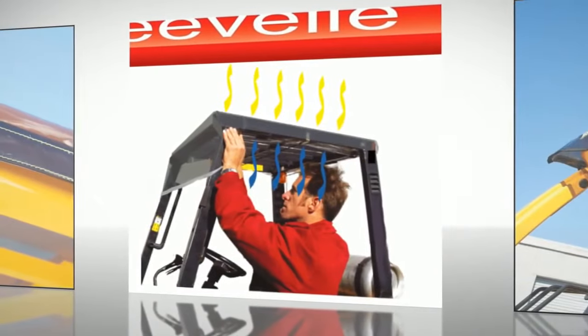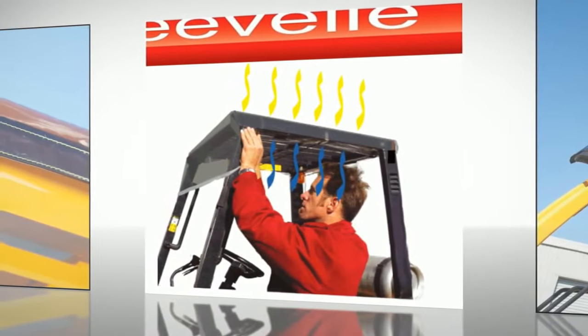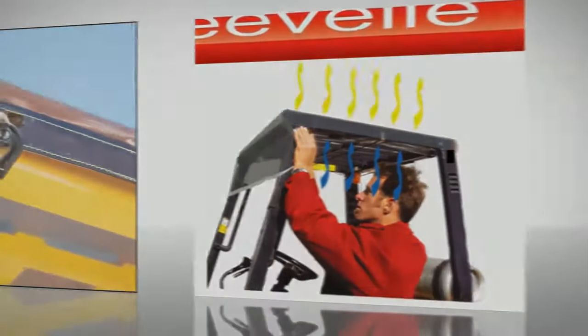So if you're looking to increase employee productivity, safety, and morale, please consider a SolarCap. Quality, innovation, and performance — that's Evel.